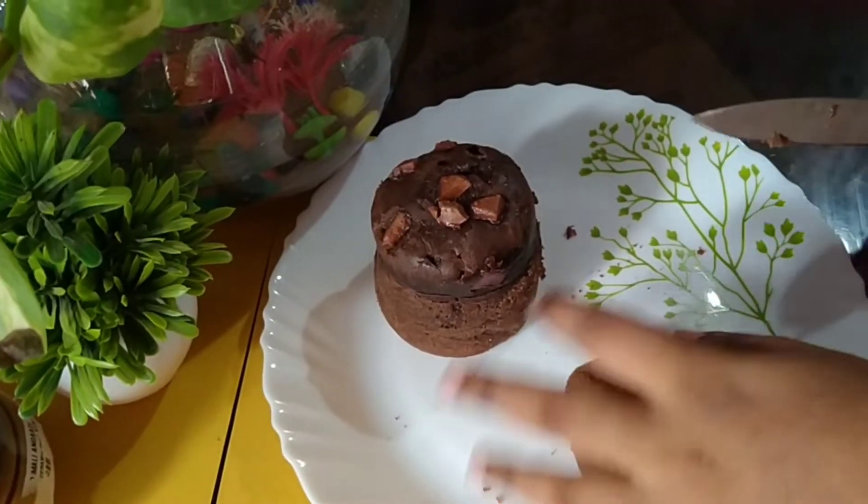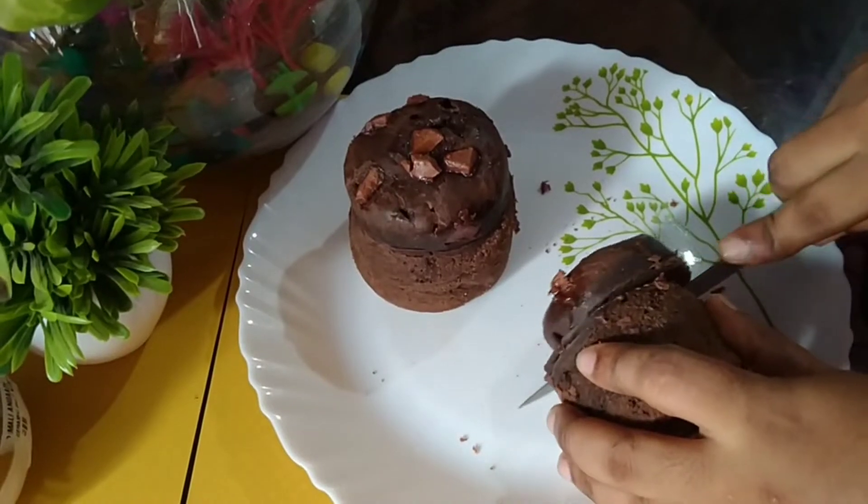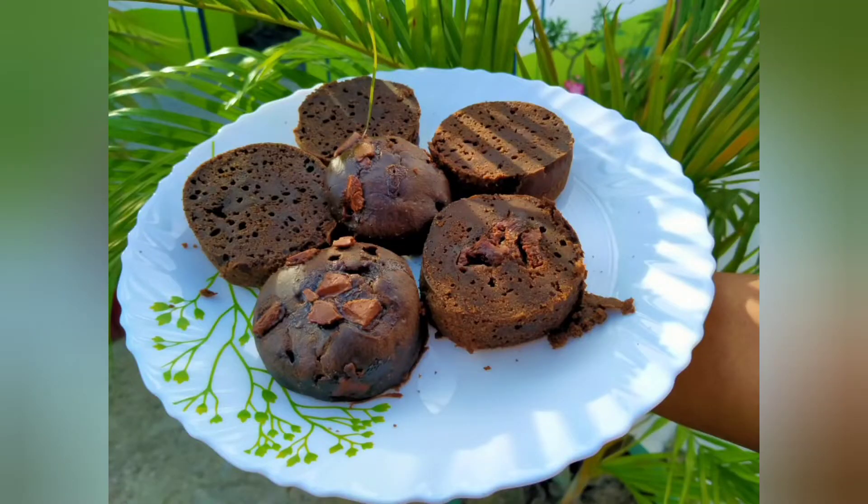Hello friends! Welcome back to my channel! I am here today and I am going to share a chocolate cake recipe.